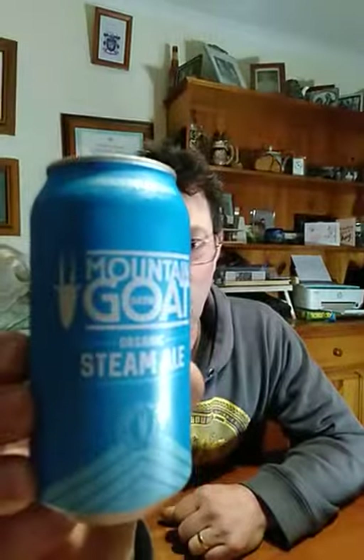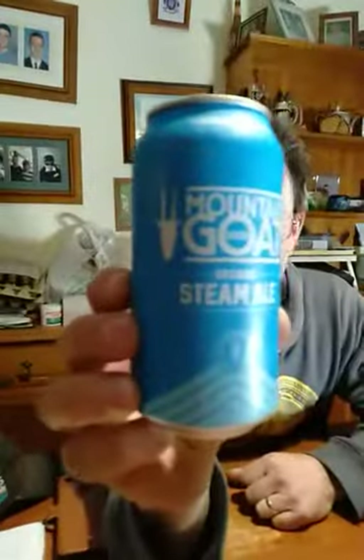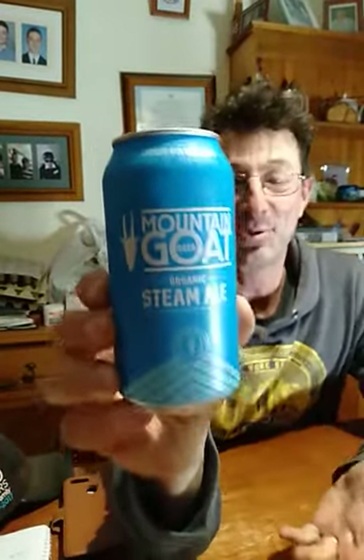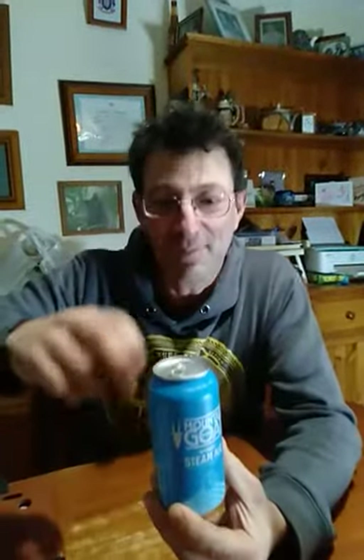G'day folks, it's Wasto here and today we are doing a Mountain Goat Organic Steam Ale. Now it's organic, it's 4.5%. It's a Mountain Goat beer, it's in a blue can, I like the packaging. 375ml, straight in with the Wasto Tri-Tap.